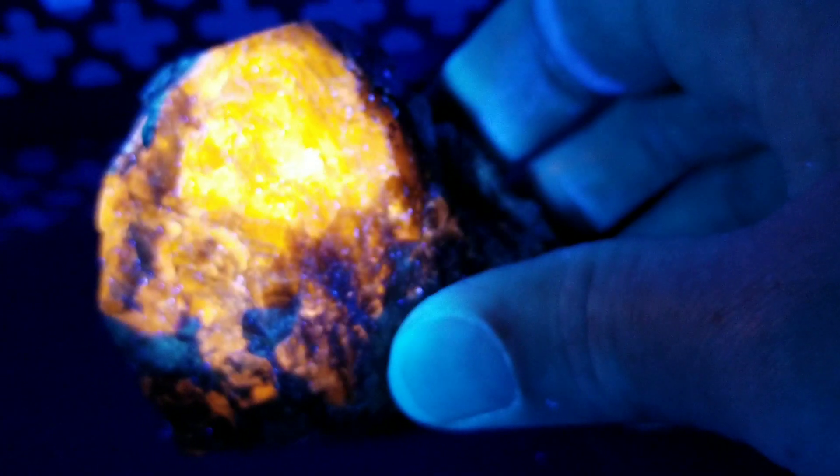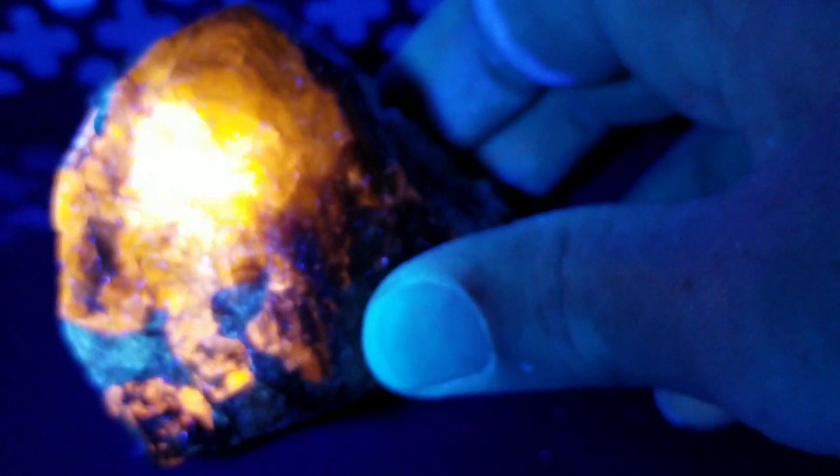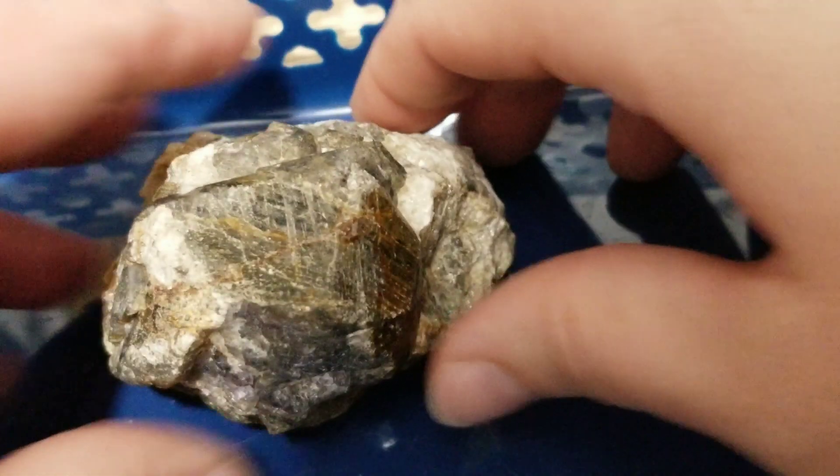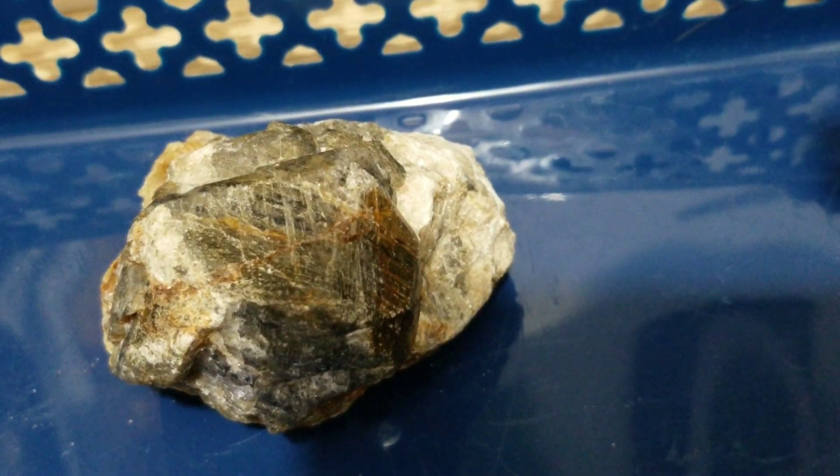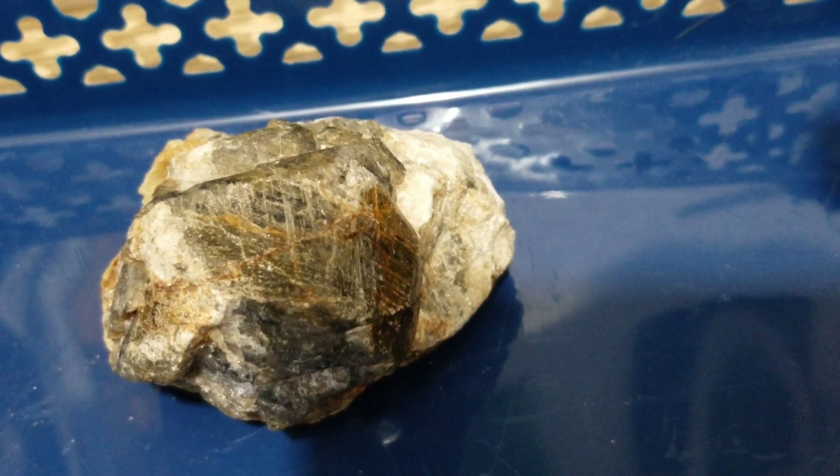Oh my goodness! Hackmanite — that doesn't feel good, it's very hot — hackmanite is closely related to, or a cousin of, sodalite. You can go online and Google hackmanite and learn all about it. That was a long wave 365 light that made it glow that bright, bright orange like a fire.